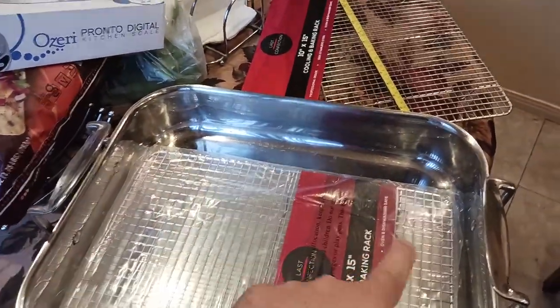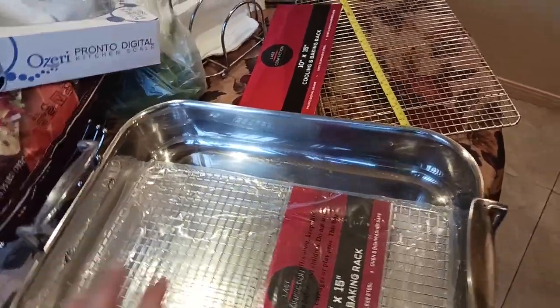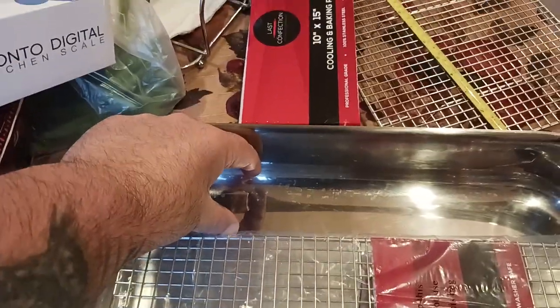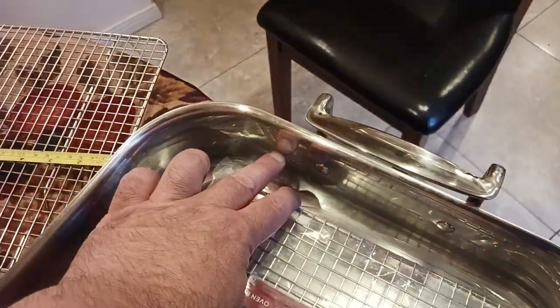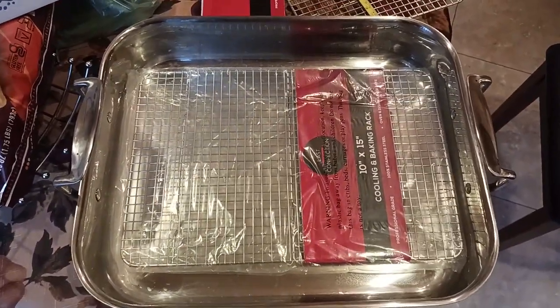This particular pan is 16 inches across by 13 inches this way — however you want to configure that. Here's how it sits inside the pan when you jam it up against the corner: you have a good like three inches or so this way, and then maybe about an inch or so this way. But when you center it, it actually comes out pretty decent.